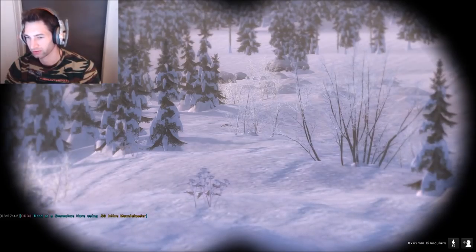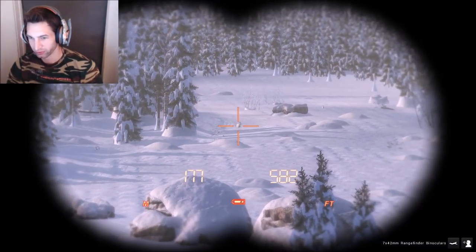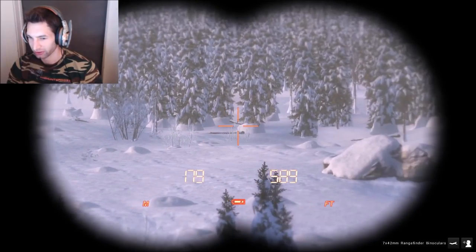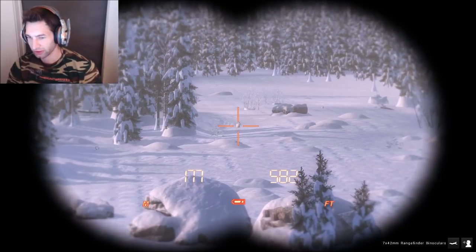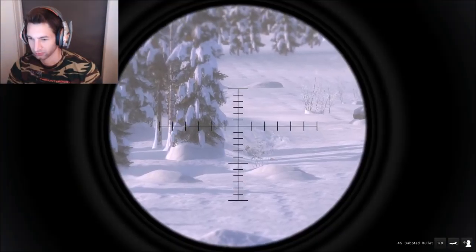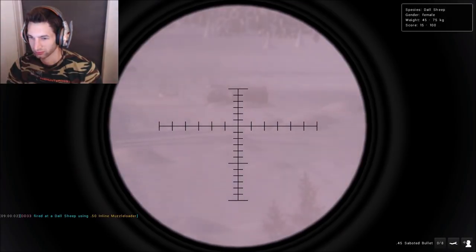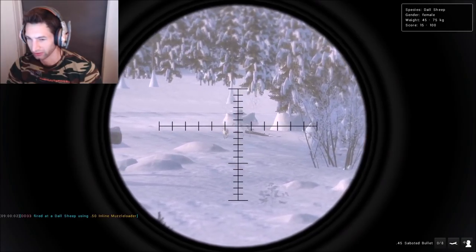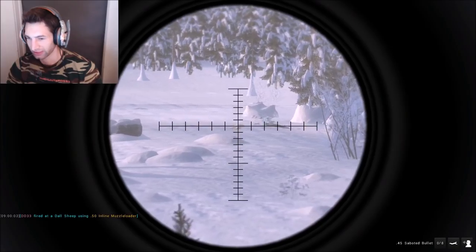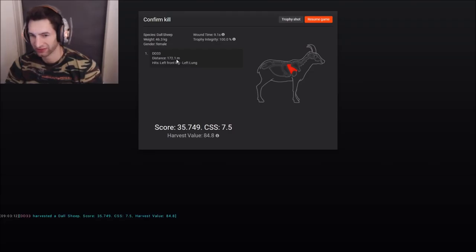We just spotted our first Dall sheep — it's actually a female. She's out there at 180 meters, pretty much walking right towards us. I don't see any other males around her so we might just go for her. Let's see if we can get a square shot and put a good hit on her. Definitely hit pretty good — she's down. It looks like we got left front leg and left lung at 172.1 meters. These 45 sabot bullets can definitely get vitals up to 180–200 meters out.